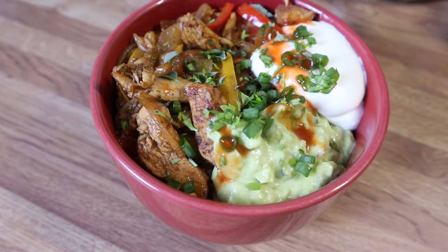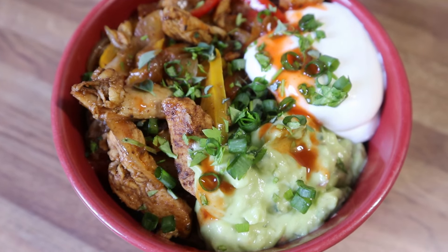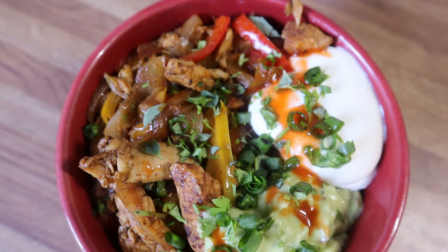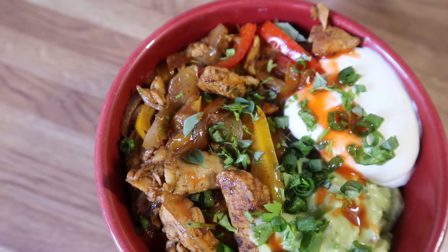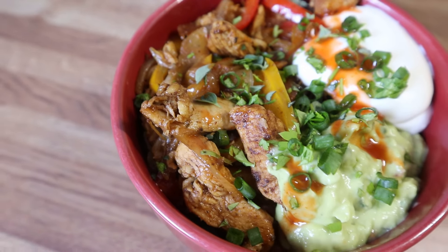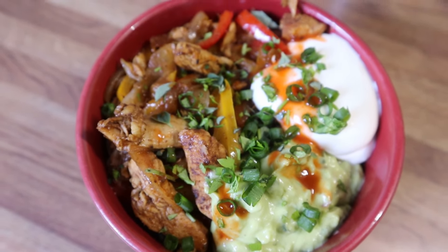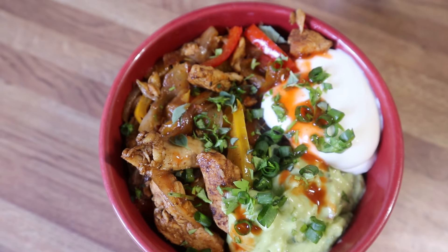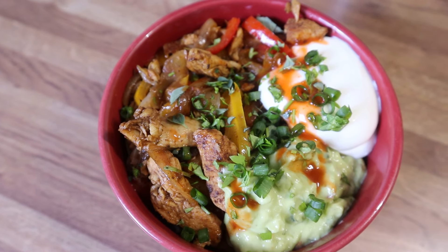Here is my dinner. I just added some rice to the bottom of the bowl, topped it with that chicken fajita mix — so good — and then I made a simple guacamole to go along with it, and I added some sour cream, hot sauce, and a mixture of parsley, cilantro, and sliced green onions. This was so delicious.